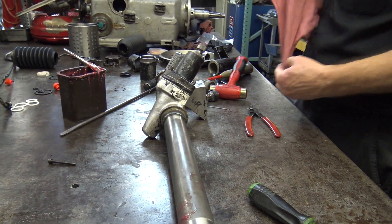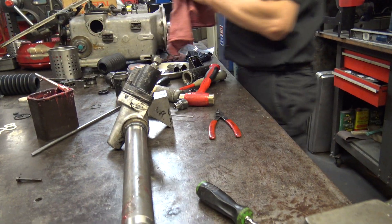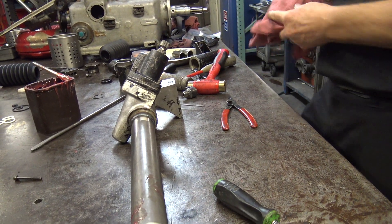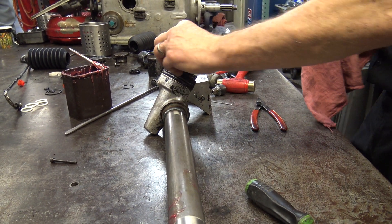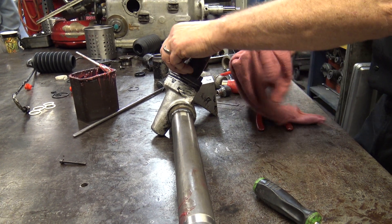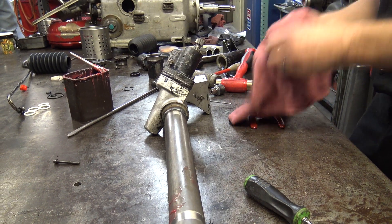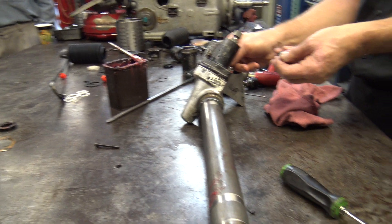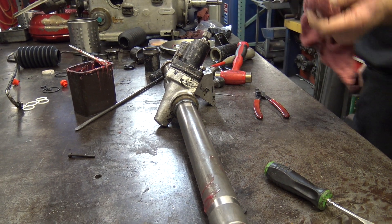One of the best tools for paying attention is a digital camera. In restorations, even simple stuff like this — and this is just a steering rack, it's not an entire car — a digital camera is probably one of the best things that ever happened to restoration. That and Ziploc bags and Sharpies.